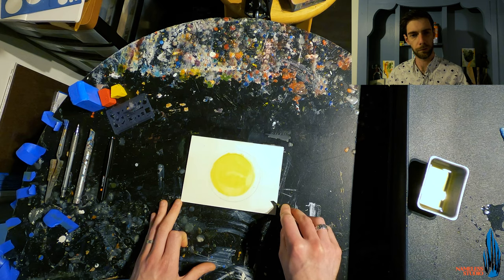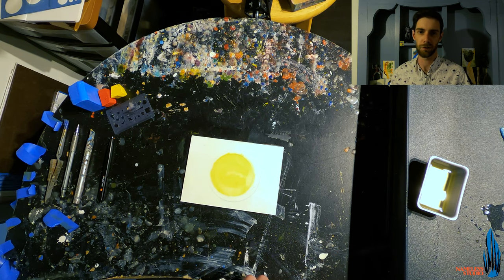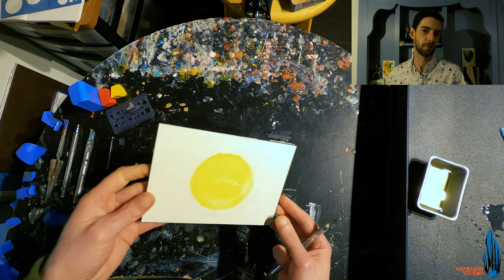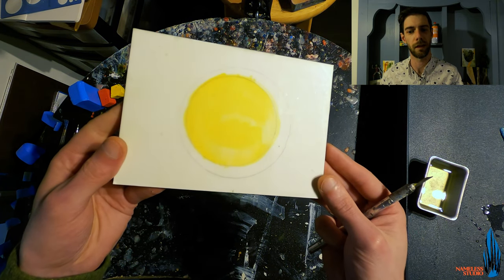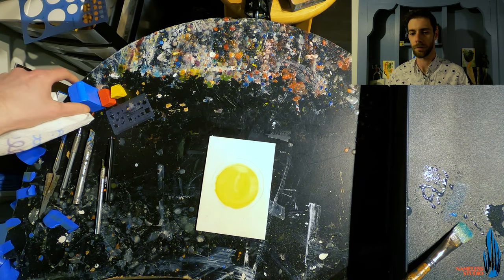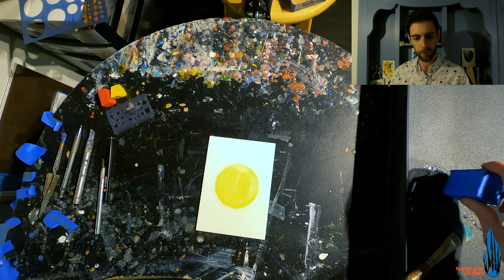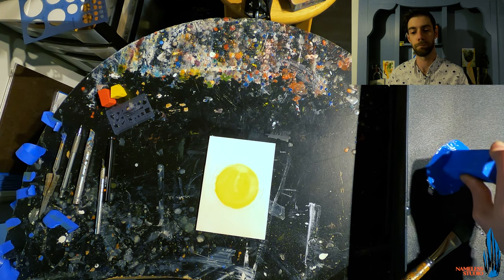Whenever I do that first wash of heat, I always take a good hard look at my surface because sometimes there can be little brush elements or other things embedded in there. Sometimes you need to take a little knife to dig out small spots that might hinder the overall piece. Then if you want, you can always do another quick pass of heat over the top to help balance it out.